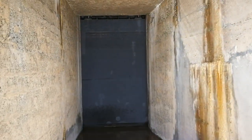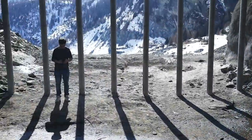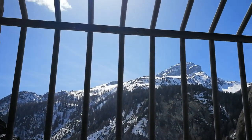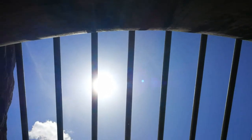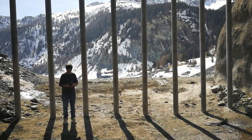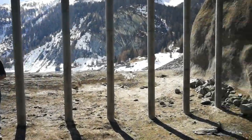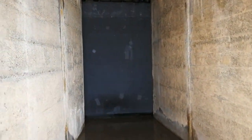Here you can see there are steel gates to open and close it to regulate the water level. Look at these huge steel pillars to prevent trees or other debris from going into the tunnel. Also here is the second gate.